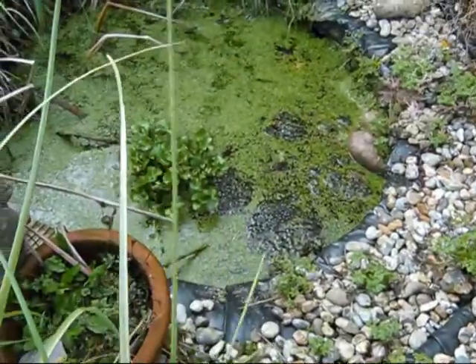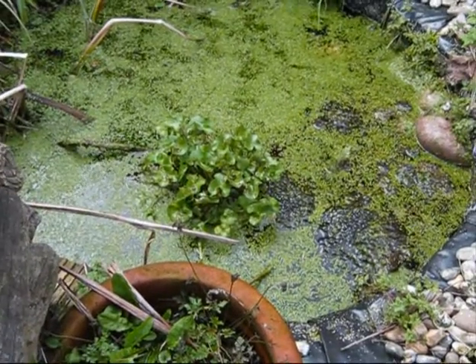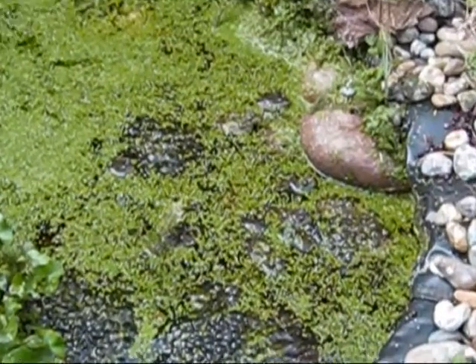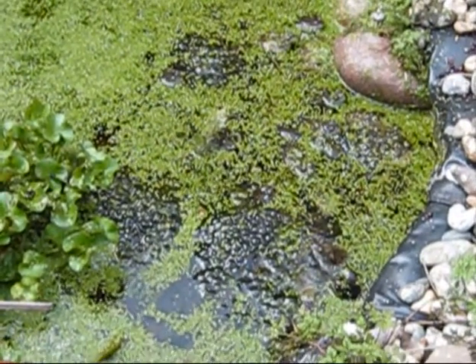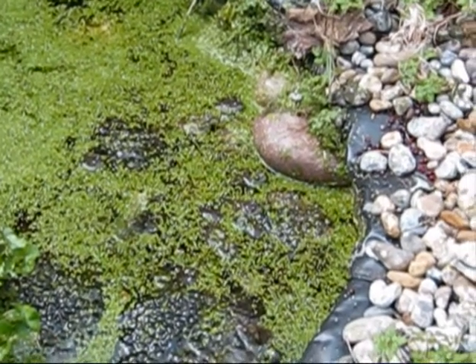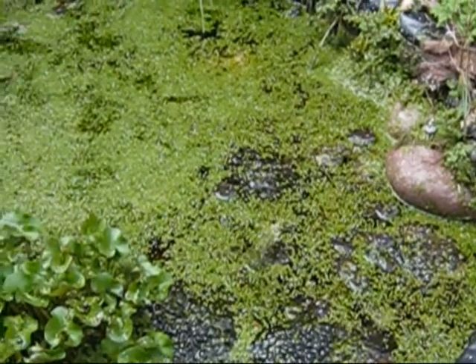I've mentioned this before — these little frogs and the frog spawn. They're doing their little mating dance. They're waiting for the females there, those two. The females are crawling to this side and they wait to pounce. But anyway, enough said about that.